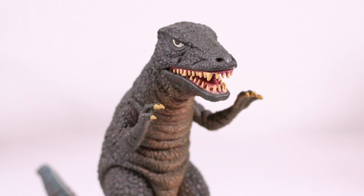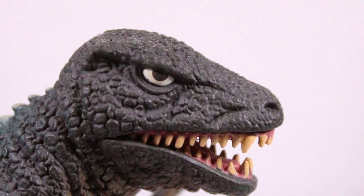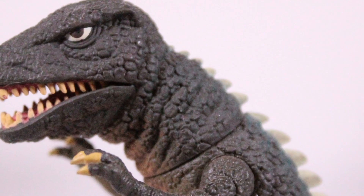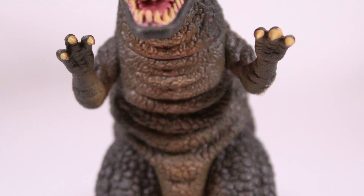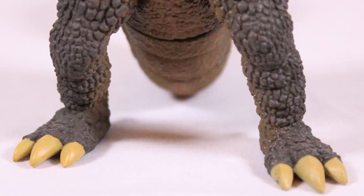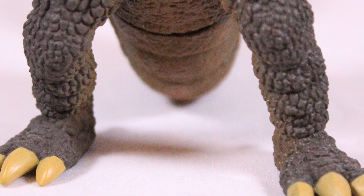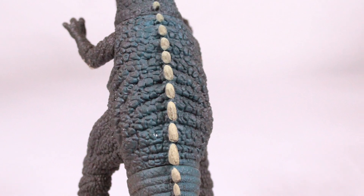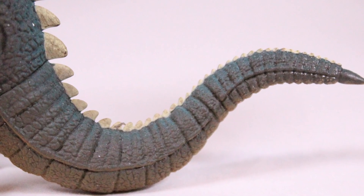Gorosaurus is the unsung hero of this set — Gorosaurus is the highlight. He looks absolutely fucking magnificent. People were bitching about him and I don't understand why — he looks great from every angle. Gorosaurus looks fantastic. Even the paint on the toes — the Gorosaurus toes, fantastic. The blue on the back, come on, he works. Stop bitching, people — he's awesome. He has some paint splotch on his back but you can get over it.